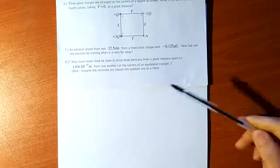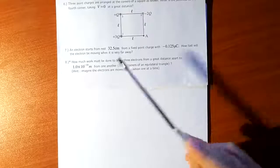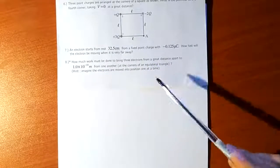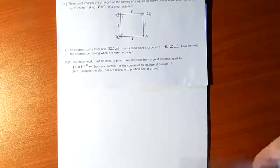Final question. How much work must be done to bring three electrons from a great distance apart to within that distance from one another at the corners of an equilateral triangle? We're given a hint: imagine the electrons are moved into position one at a time. This is actually a very simple question if you just approach it correctly.